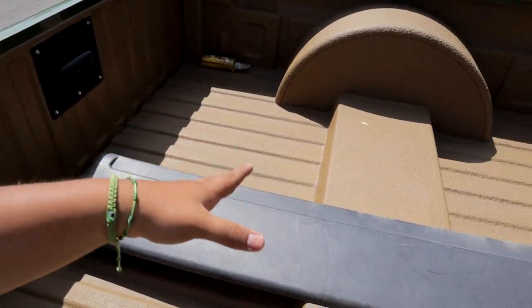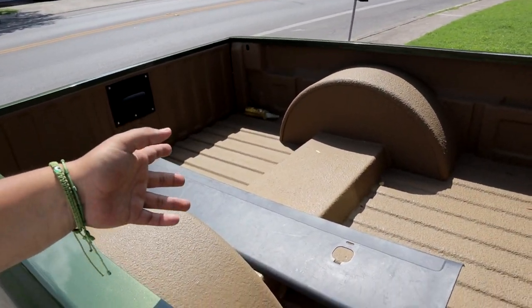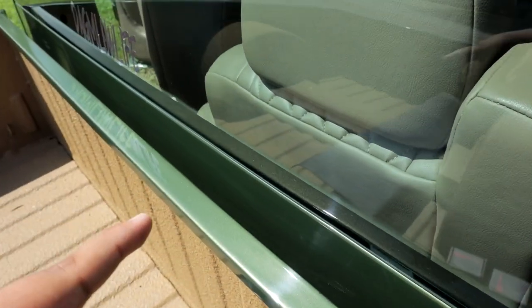We're gonna go ahead and take the TD panel — I found this one at the junkyard and it's super hard to find them because it's rare to find a single cab at a junkyard. But there it is. We already removed my TD — you can see that it's no longer there.